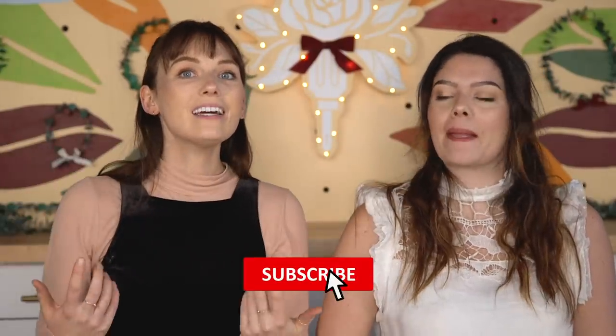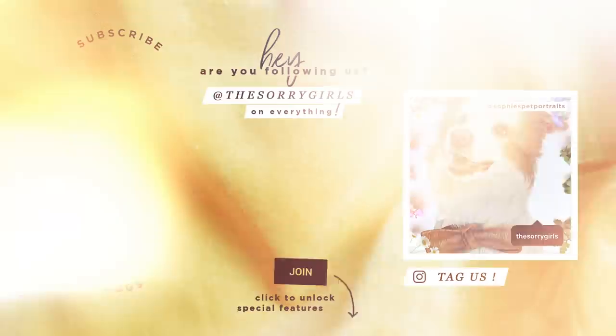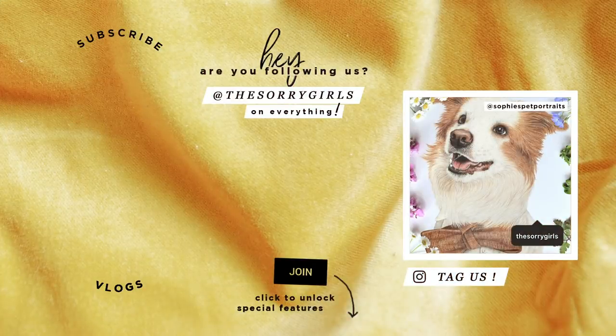Thank you guys for tuning in to this week's video. And oh my god, I forgot to mention — Happy Merry Christmas Eve! Merry Christmas Eve! Happy Holidays! Tomorrow's Christmas, that's so exciting. Hope you guys are having a wonderful holiday season and thank you so much for watching this video. Hope you enjoyed it. And we'll see you next time. Make sure you guys are subscribed if you aren't already — we'd love to see you here more often, including next year and after the holidays. Bye!